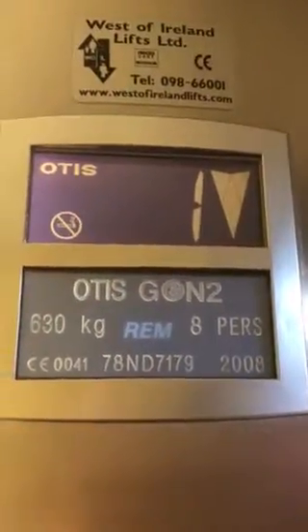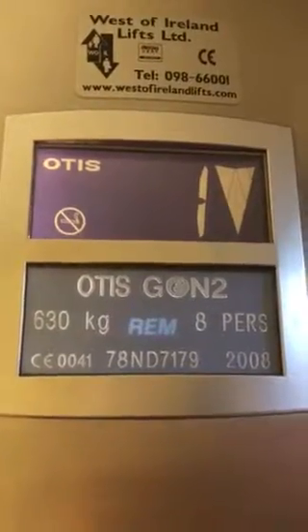Here we are in the cab and there's a 630kg, 8 person. Go press the door close button. Door close button works.